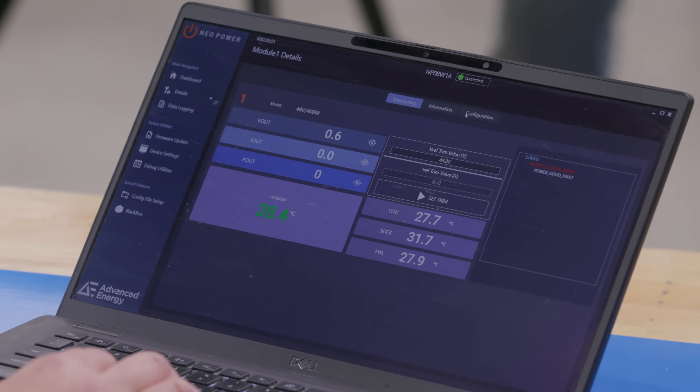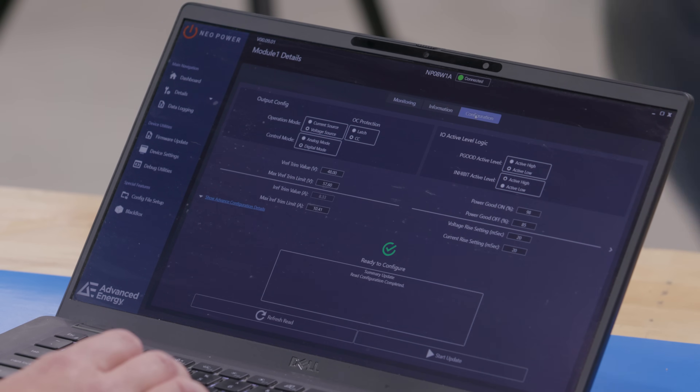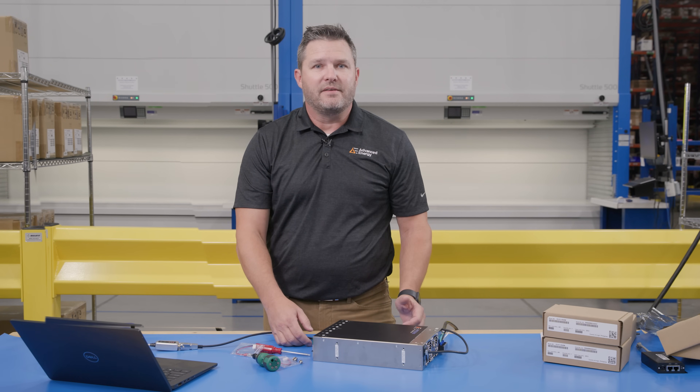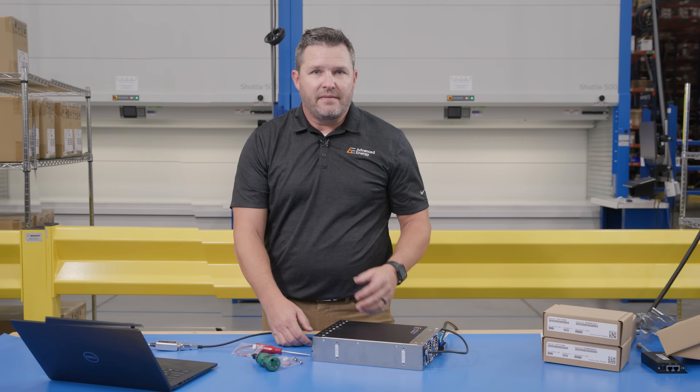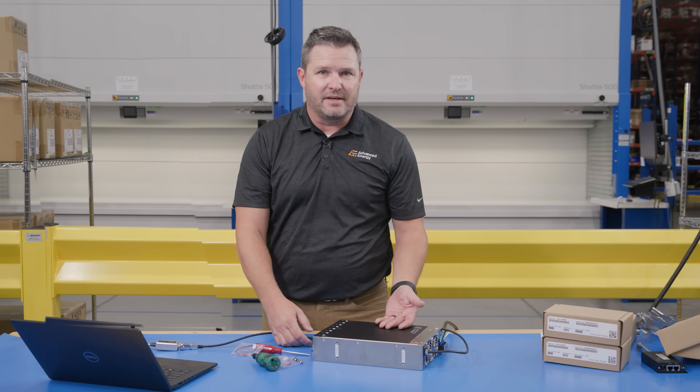We also have what we call a digital mode and an analog mode. We're showing a lot of the digital mode features right now — being able to interact with this power supply through the digital Modbus. But also each module can be controlled in what we call an analog mode, where there's a zero to ten volt signal that you can use to program the power supply.